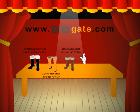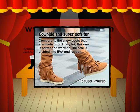Great and super soft fur. Compared to the snow boots that are made of ordinary fur, this one is softer and warmer. The soap is divided into EVA and rubber soap.